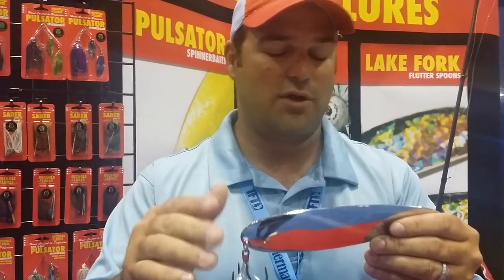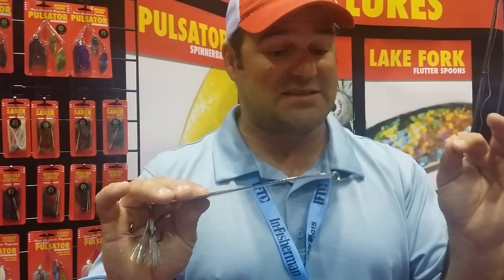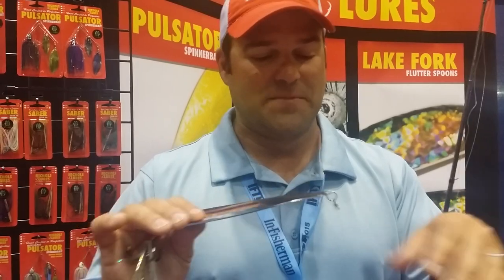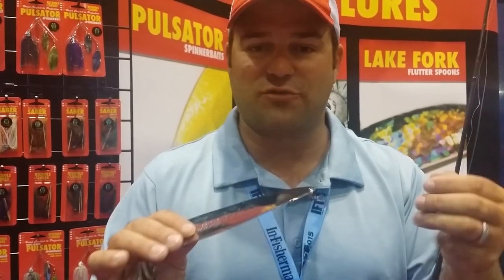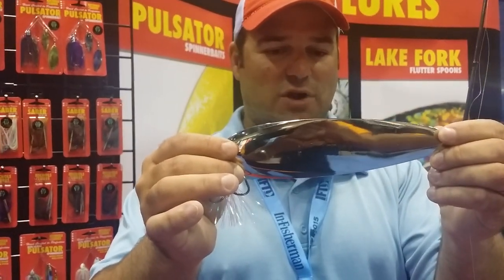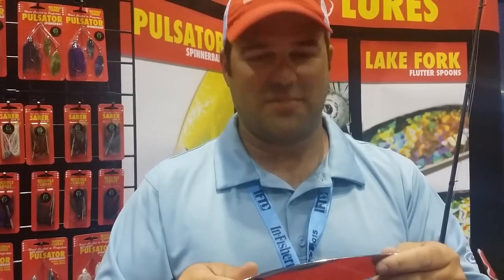You've got to have the right reel, and as far as line goes, 17 is about as light as I want to go. I've used 20 with success, I've used 25. Some people use braid. My personal favorite when I'm out on the Tennessee River, I'm using 17 pound line normally. So give a magnum spoon a try — I hope those tips help and good luck.